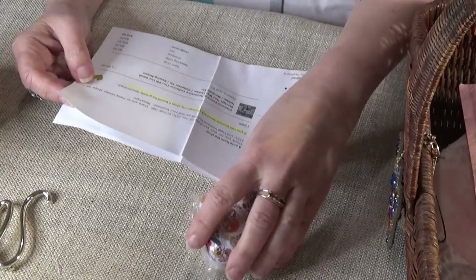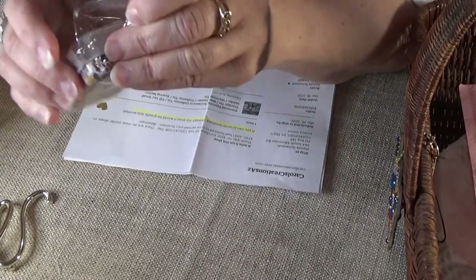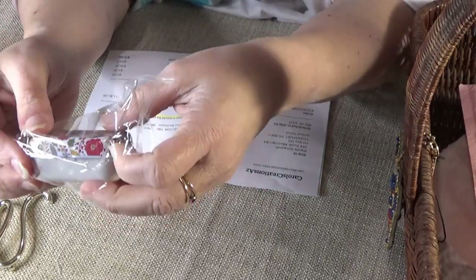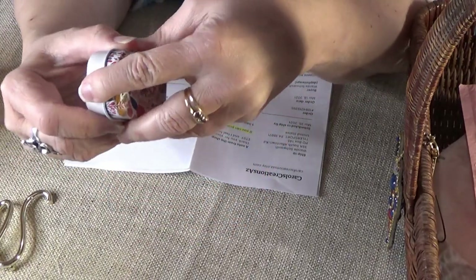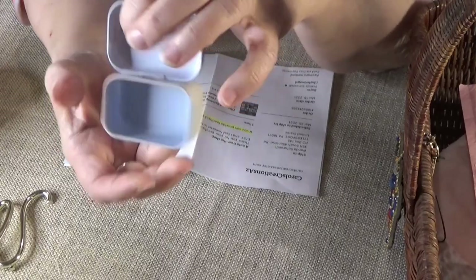Just a tin — $5.99. I gotta tell ya, when I looked on AliExpress you can get a whole bunch of tins, like 12 at a time, for less. Look, it's got a little hinge on it!